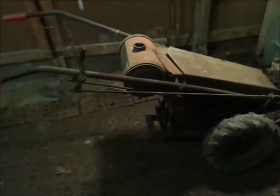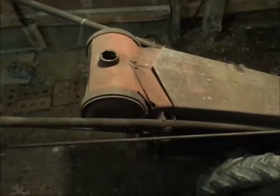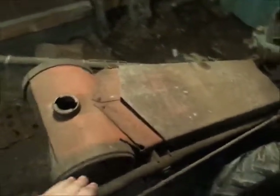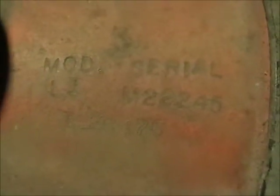Alright guys, getting ready to kick off the next project after the 53L, which you guys still have not seen all the parts yet. To date, this is December 28th. What we have here is a 1957 Li tractor. The serial number — you should be able to see most of the numbers — is 617-6M-22245, and it's an Li.